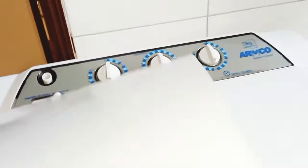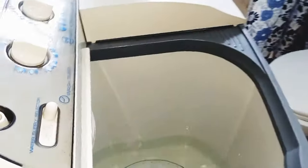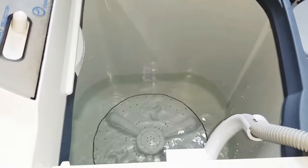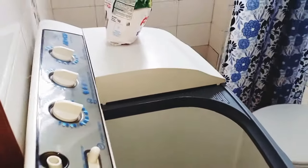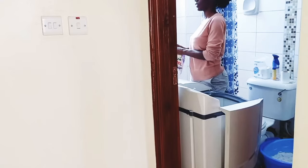Hello fam, today we are doing laundry using the Amco twin tub 9 kg semi-automatic washing machine. Mine is not permanently installed — I normally just put it on top and add the water manually, because the house is a bit too small and doesn't have a provision for a laundry area. I put the water to the level I desire.